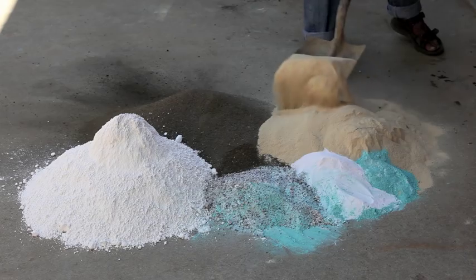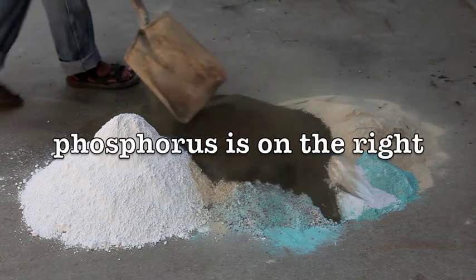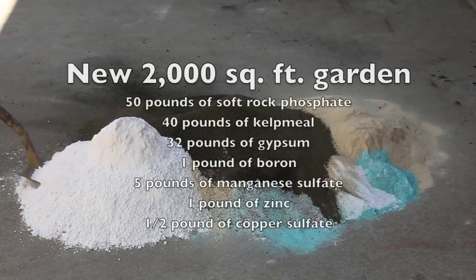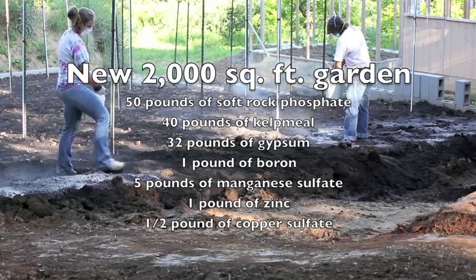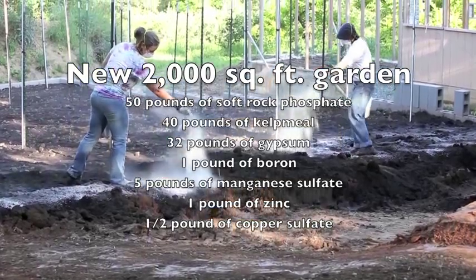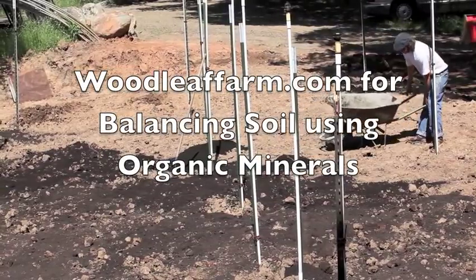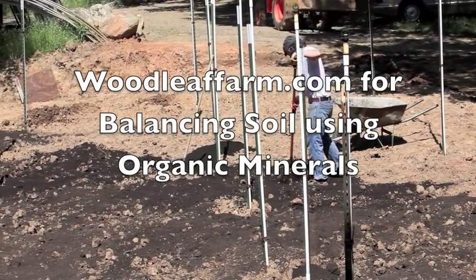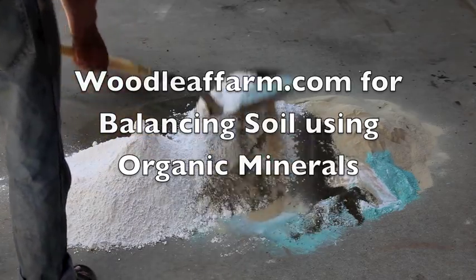In this mix I've got 50 pounds of soft rock phosphate, which is the yellow stuff on the left. What he's doing right now is kelp meal — 40 pounds of kelp meal, 32 pounds of gypsum, a pound of boron, five pounds of manganese sulfate, one pound of zinc sulfate, and a half pound of copper sulfate.